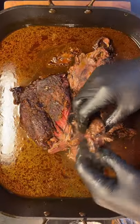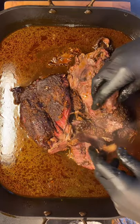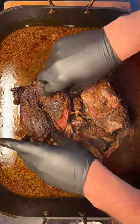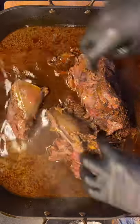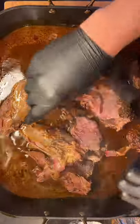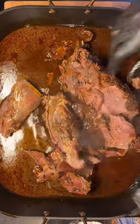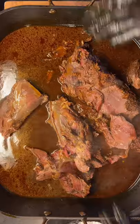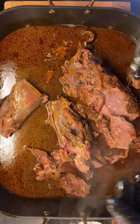Now that our venison has braised for five hours at 275, you guys can pull that bone out like you just saw, and then you can just start separating these muscles piece by piece, and then you're going to work that sauce back into it. Set it overnight and eat it the next day, or you can eat it immediately — the longer it sits in that braising liquid, the better it's going to taste.